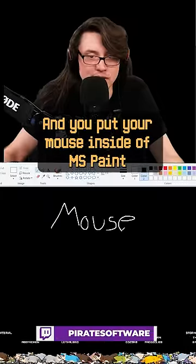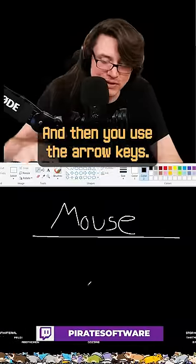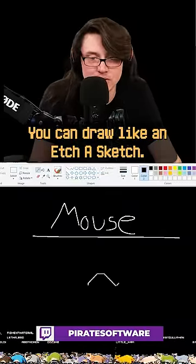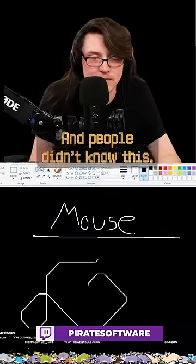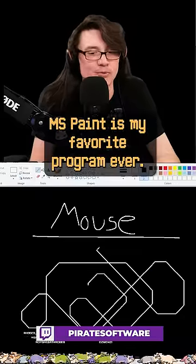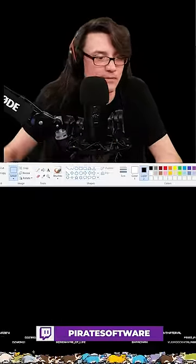Put your mouse inside of MS Paint, hold spacebar, and then use the arrow keys — you can draw like an Etch-A-Sketch. And people didn't know this. MS Paint is king. MS Paint is my favorite program ever, and all you have to do after is just take it and shake it up and it's gone.